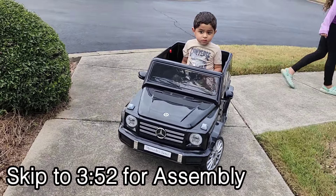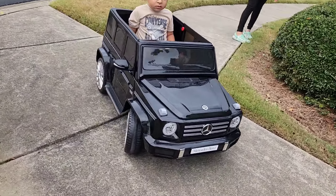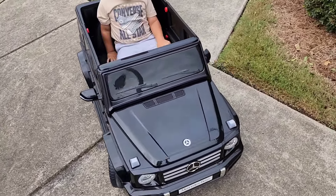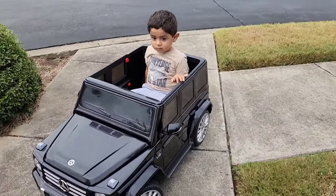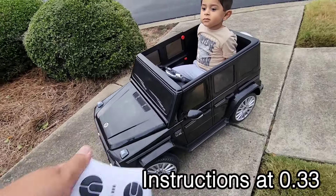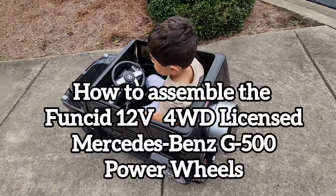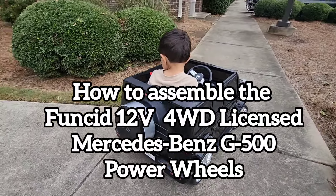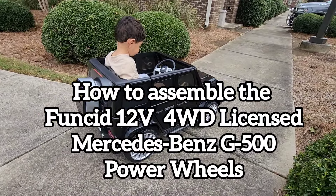Guys, this is the FUNSID G500. It's not a scam. It's well worth it. The reviews that you read that said they were missing parts or that the quality wasn't good — that was not my experience. All parts were in this car. Controller worked first time. He's very happy with it. So if you're thinking of getting the FUNSID, our experience was great.